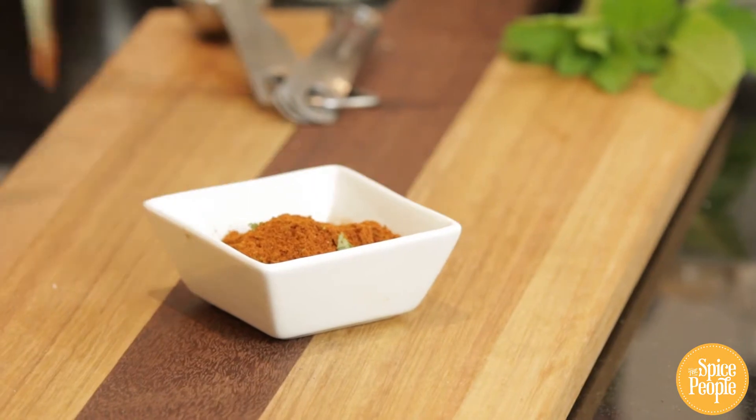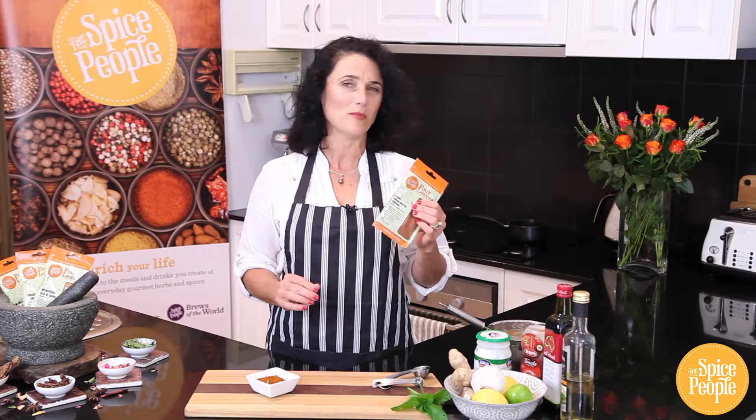So if you'd like to see how you really make the butter chicken, why don't you hop onto our website where we've got the recipes in full for you.